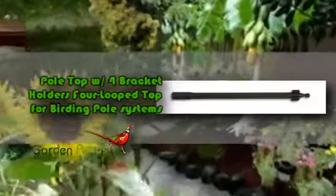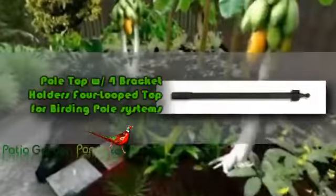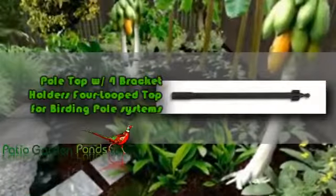This is a 4 loop top for birding pole systems and bird bed. The finish is an elegant black powder coat that will attract lovely birds and people as well. Don't be satisfied with your old rusty bracket holder which can give in any time.